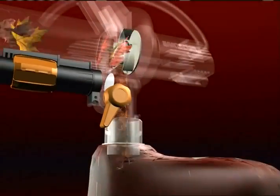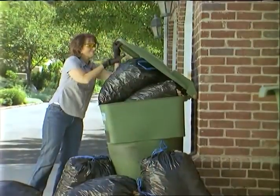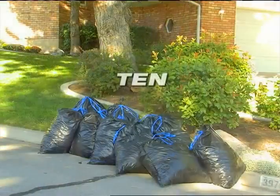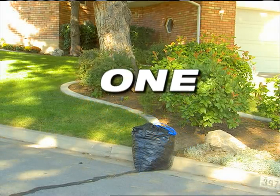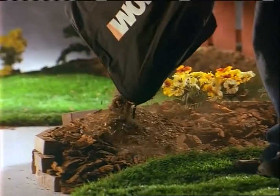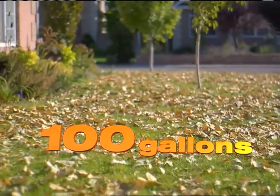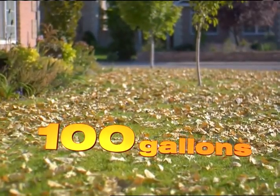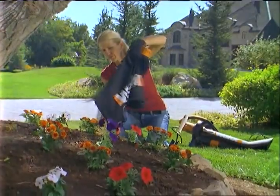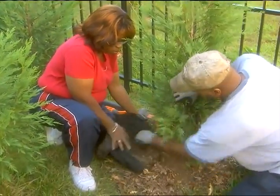The powerful blade mulches leaves down to just one-tenth their original size. This means that the amount of leaves it used to take to fill ten garbage bags will now fit in just one. The rugged collector bag holds up to ten gallons of mulched leaves, meaning you can vacuum up nearly one hundred gallons of leaves before emptying the bag. The finely ground leaves also make the perfect mulch for your garden, shrubs, or compost pile.